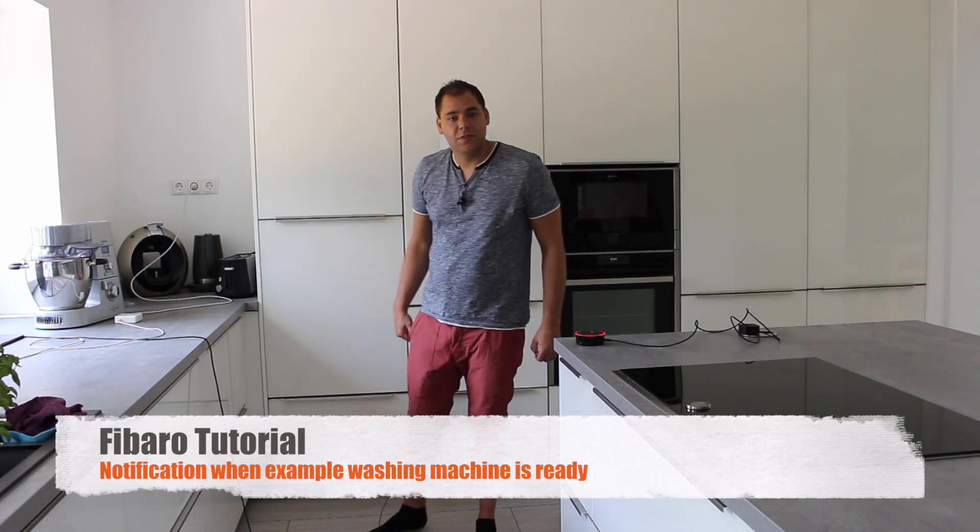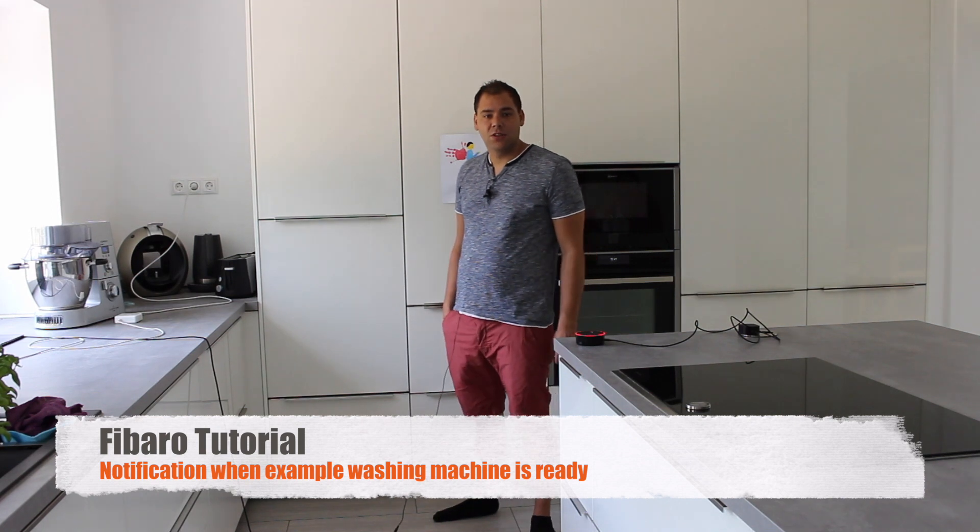Hello and welcome to my first video in English. Normally I create video content for German FIBARO and smart home users. Now I want to start creating English videos too, so that non-German people can use my scripts and my devices too.